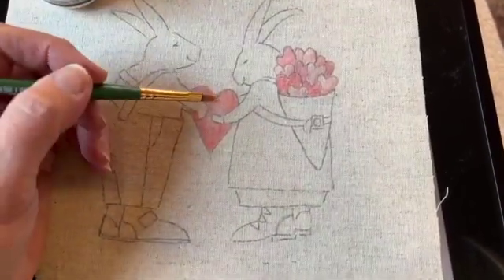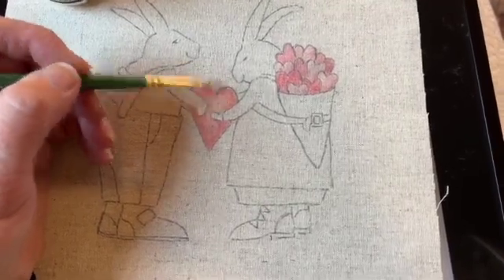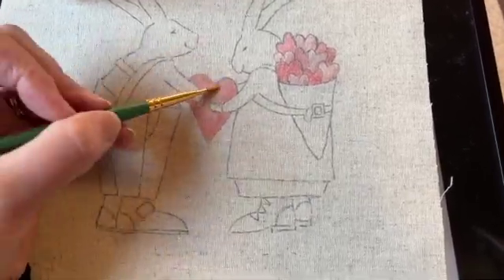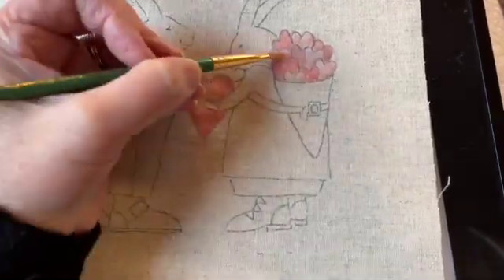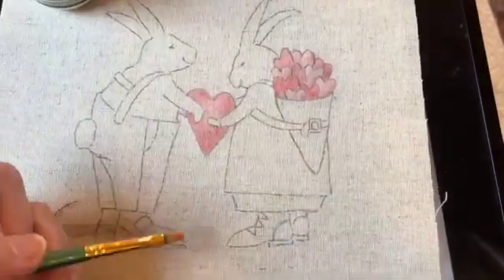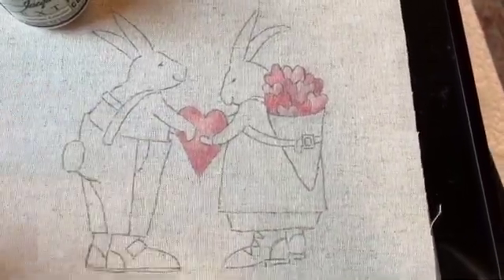The thing you want to be careful about is not taking the Jacquard medium and spreading it out this way because the color will run out into other areas. So you want to keep that medium just right on the parts that you've colored, and same with the hearts — be really careful just to do this little heart and then this little heart separately. So that's how I'm going to color this little one in.